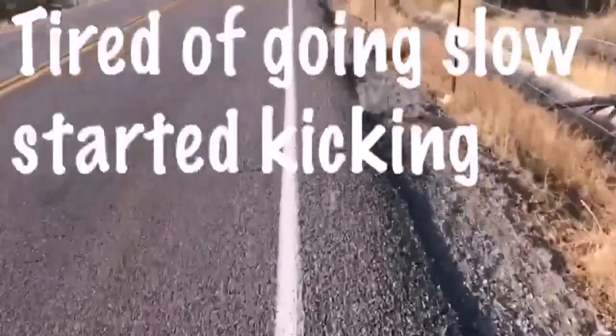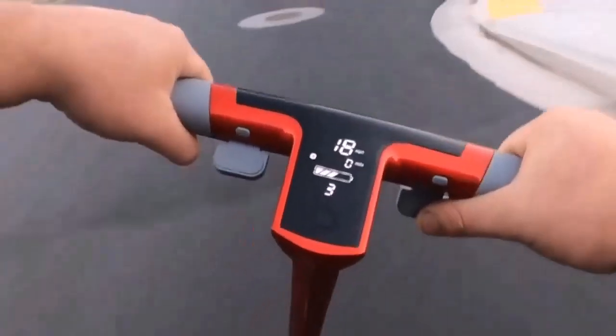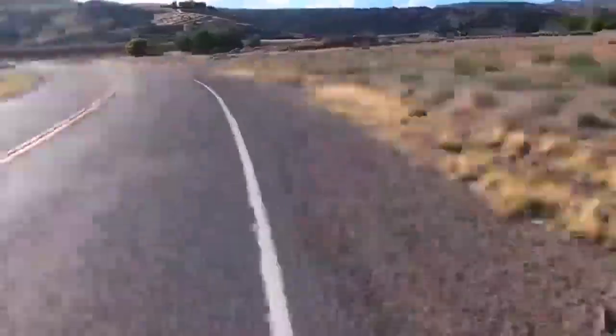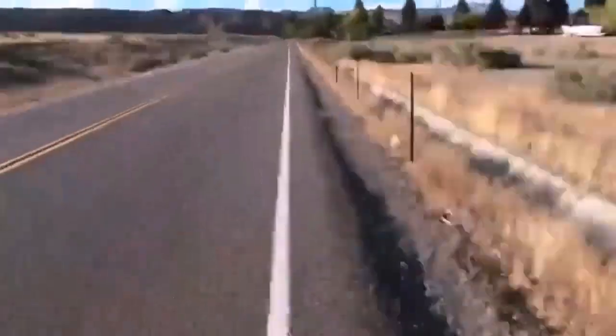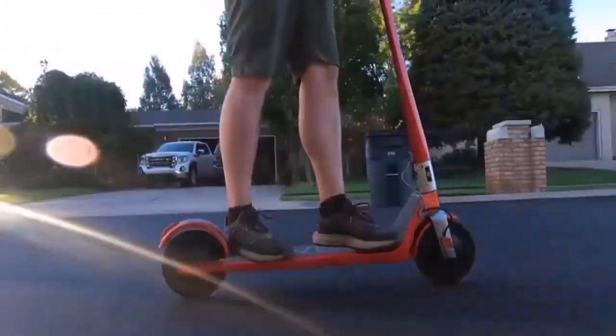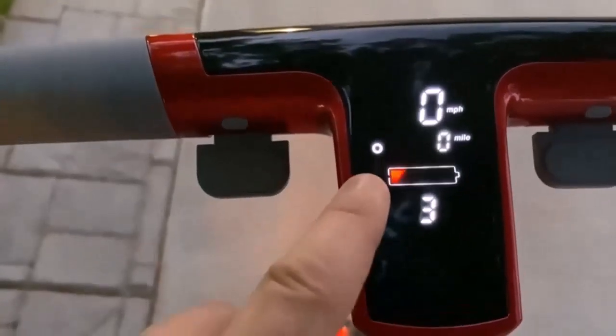So what exactly is an off-road electric scooter? An off-road electric scooter, also known as a dirt scooter, is something you can use on rock surfaces. You'd be able to take it to harnesses, hiking trails, dirt roads, hills, and rough terrain.